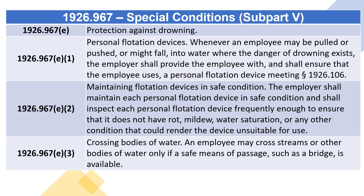1926.967(e)(1) Personal flotation devices: whenever an employee may be pulled, pushed, or might fall into water where the danger of drowning exists, the employer shall provide the employee with and shall ensure that the employee uses a personal flotation device meeting section 1926.106.